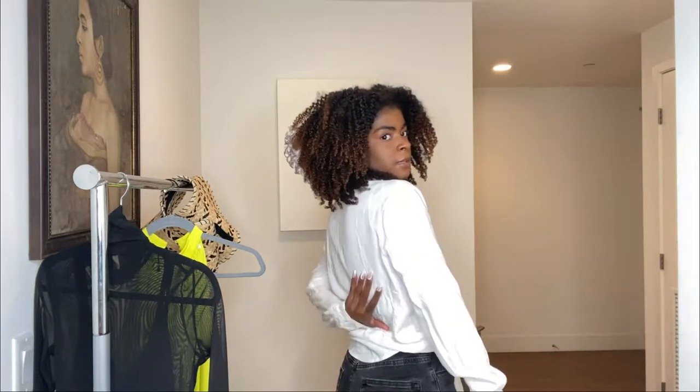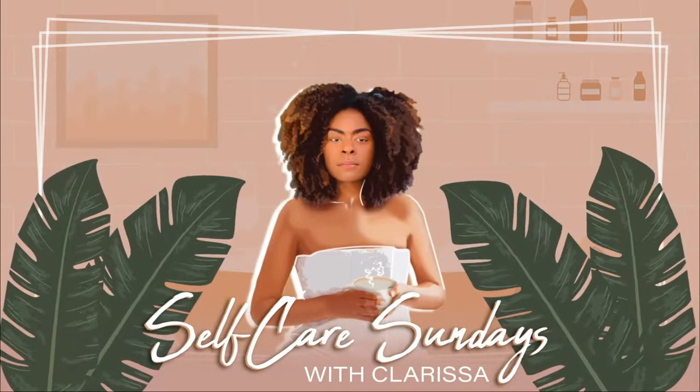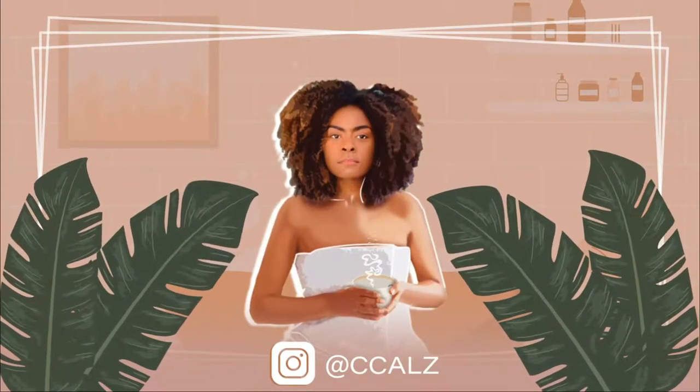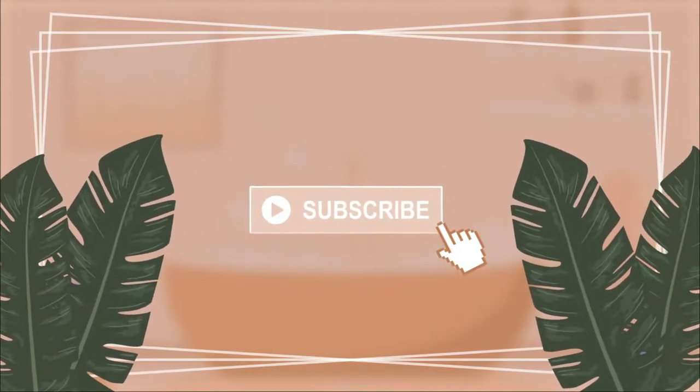Hello beautiful people. Welcome back to Self Care Sundays, and if you're new here, welcome. Go ahead and click that subscribe button so you know when I drop a new video. But for today's video, it is going to be a Revolve try-on haul. You probably read the title for this video and if you're interested, keep watching.